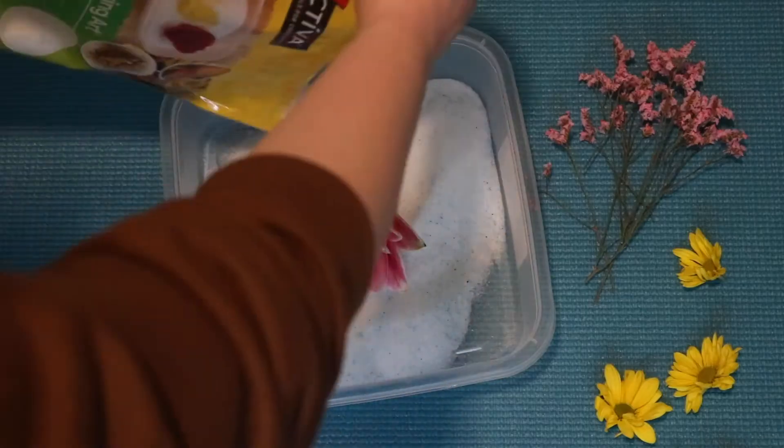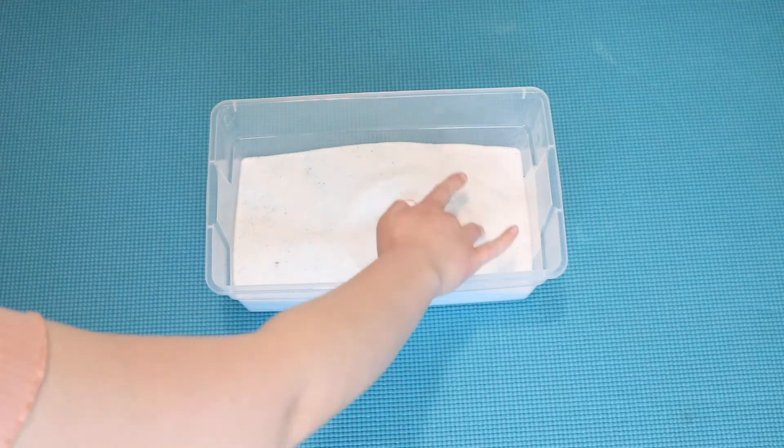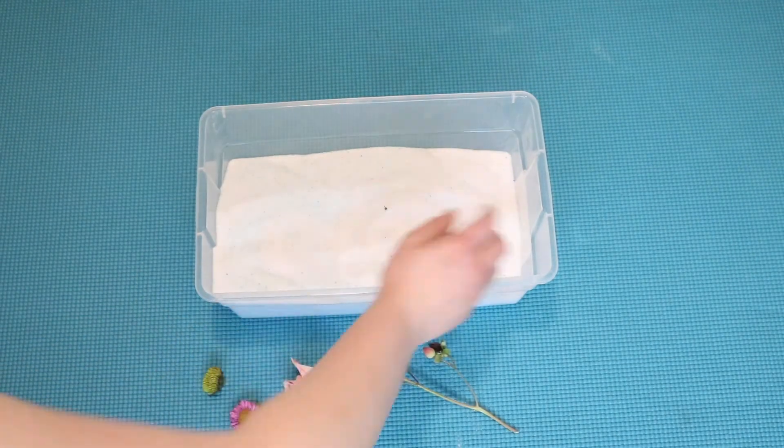Next, seal your tote and wait. Some flowers take longer than others. For these particular flowers it only took about a week for every single one of them to be completely dry.